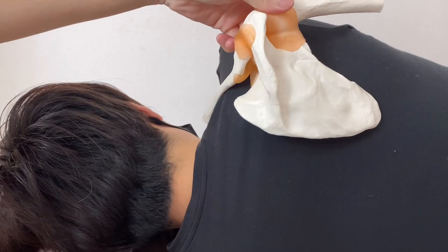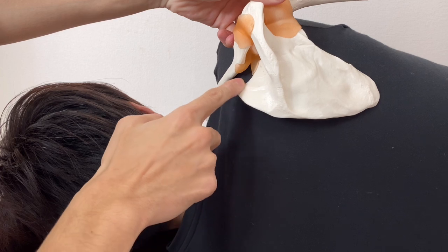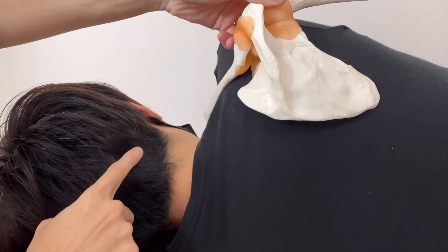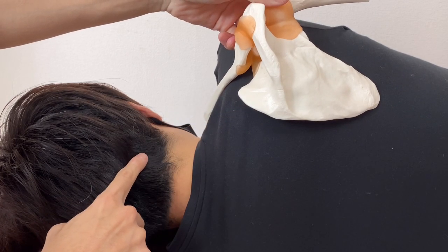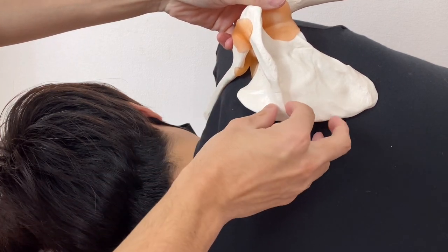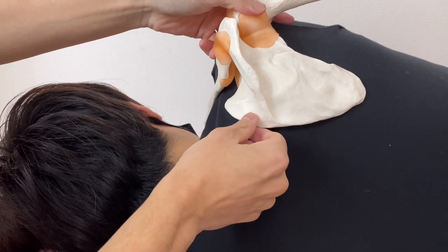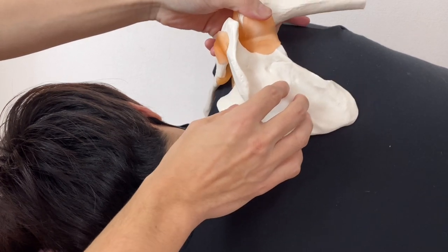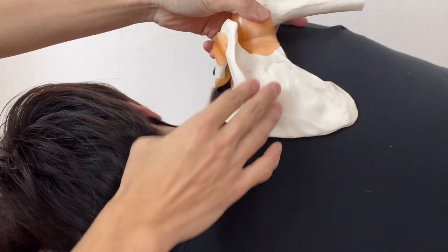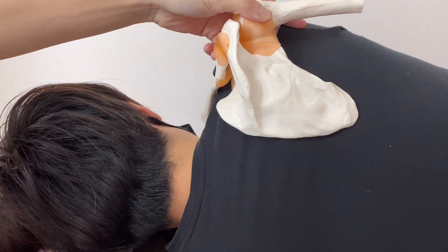Review of anatomy: this is the right scapula. Levator scapula attaches on the medial border and part of the superior angle, and on the cervical spine C1 through C4, running like this. If this muscle gets tight, it can pull the scapula and it gets stuck. Then scapula doesn't move, shoulder doesn't move. This muscle is very important for scapula and shoulder movement.